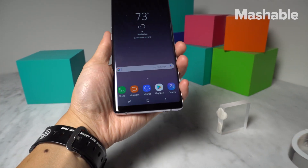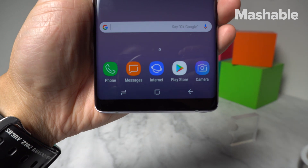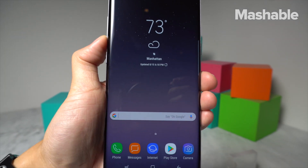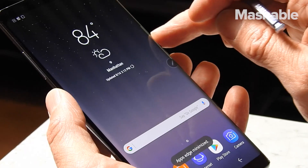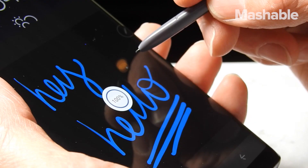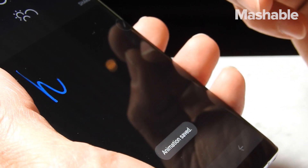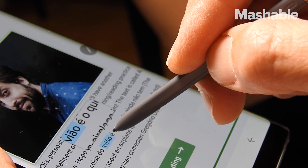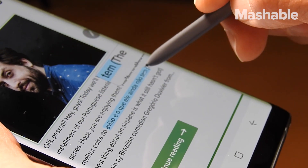Software-wise, it's nearly the same as on the S8 — still running Android Nougat with Samsung's own skin, but honestly it's not as bad as it used to be. The Note 8 does have a few new tricks: the Apps Edge feature now lets you pair two apps together and open them in Split Window. There's a Live Message feature that lets you handwrite and draw animated messages, saving them as standard GIF files. And the S Pen now supports full sentence translations, as opposed to just words.